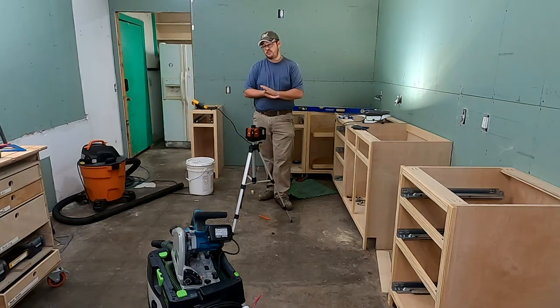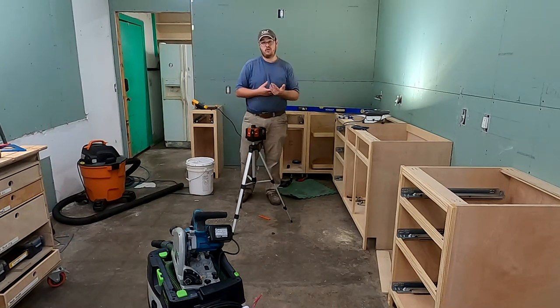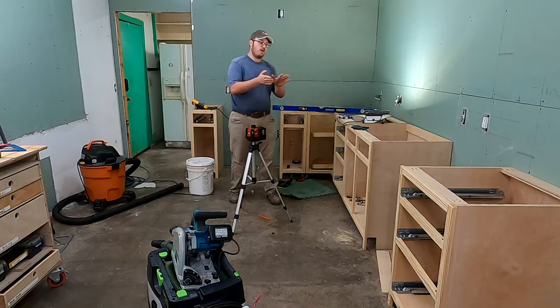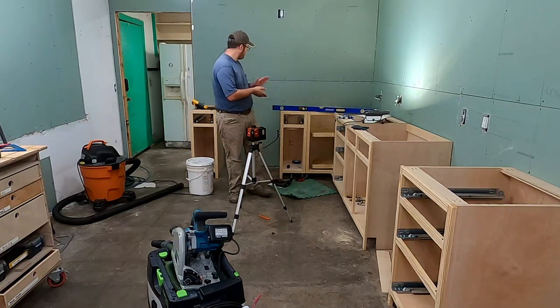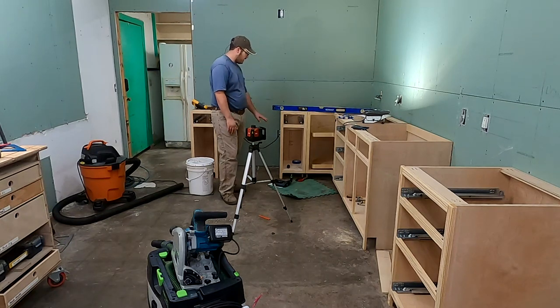Consulting with some cabinet maker friends of mine, they said you want your cabinets to be level. So even though my floor is out of level, I want my cabinets to be installed level or I'll have problems with countertops. That means I'm going to have to do quite a bit of shimming — I'm going to have to do a lot of work here.